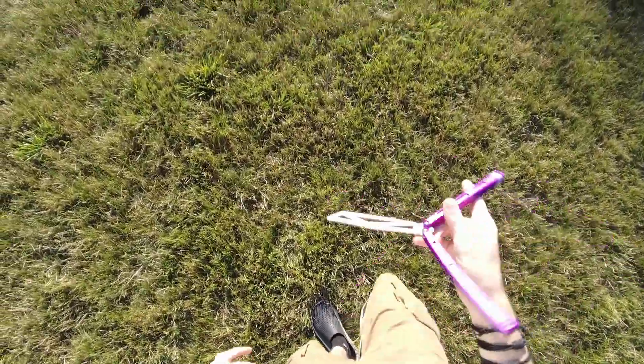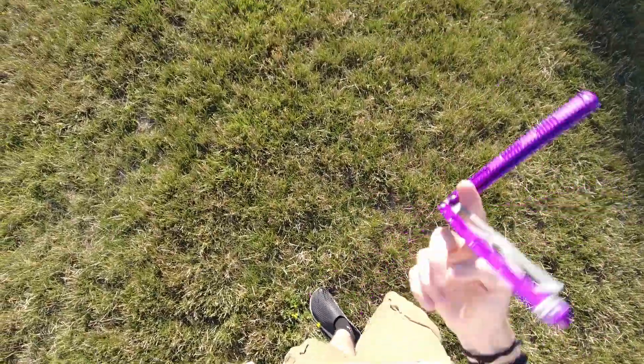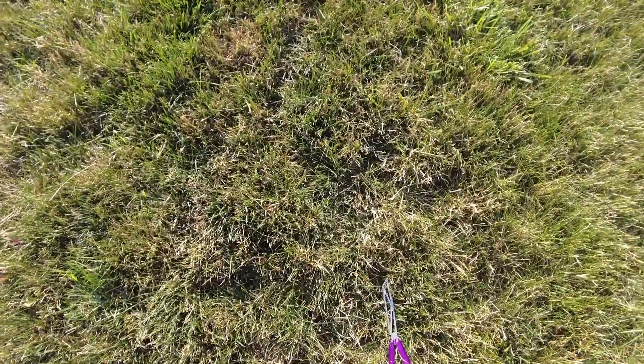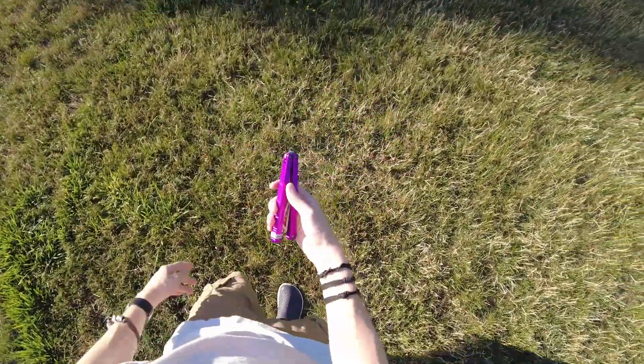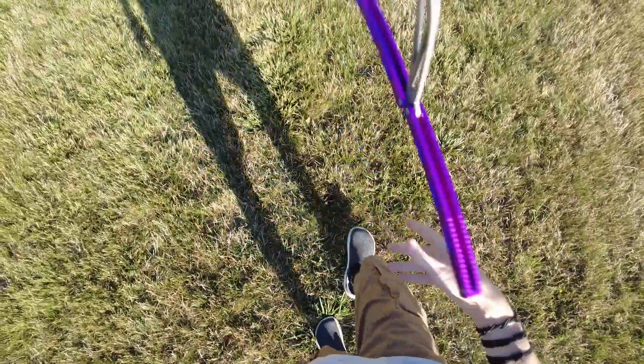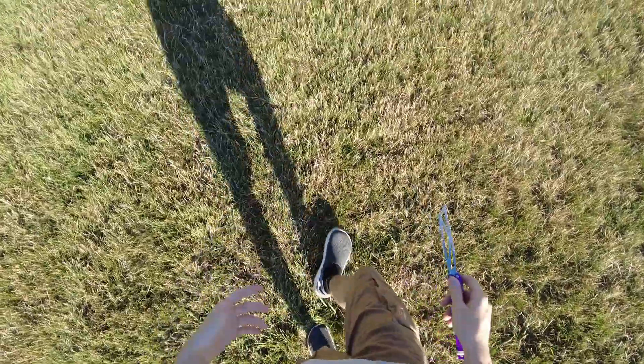Hello everyone, welcome back to Blade Bias — the show that I literally cannot do in one take. All of my videos have to be two takes. I just filmed an entire 12-minute video, and then I realized not only was the camera pointed too far that way, but I didn't have my ultra-wide lens on. Anyway, today's video we're gonna talk about the Prisma and the future of my personal YouTube channel.